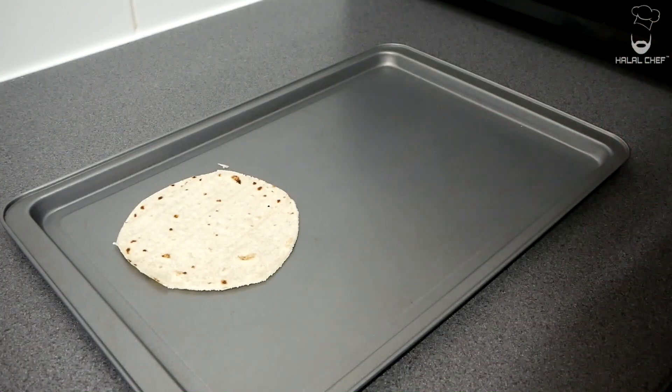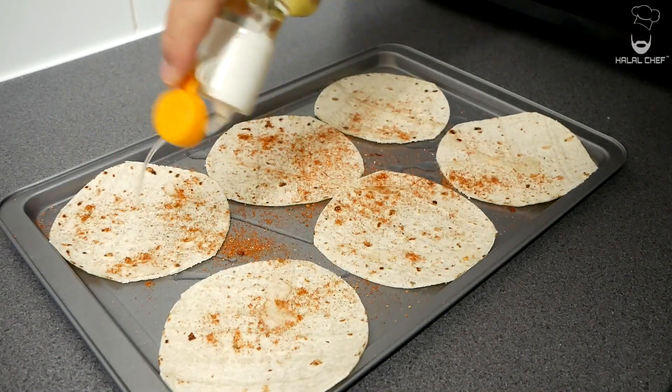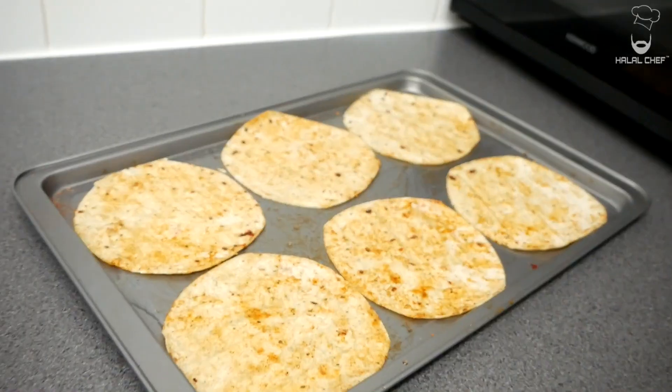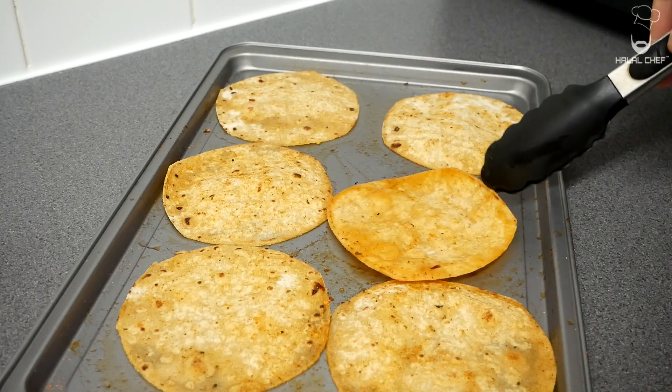For the tostadas I'm using white corn tortillas. Add some of the seasoning mix and some oil, and just massage it all across the corn tortillas. You can use yellow tortillas — it's not a problem. Bake in a preheated oven at 180°C for around seven to eight minutes until nice and crispy. Make sure to turn them halfway. Done.